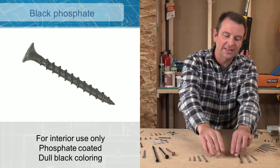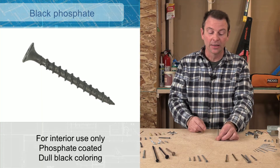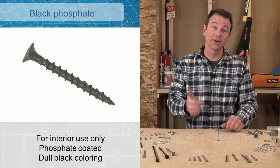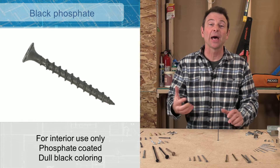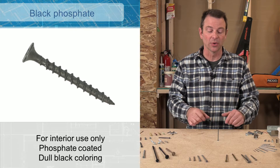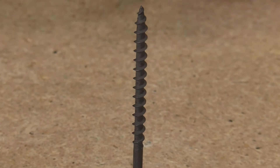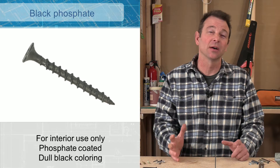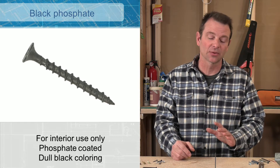Another coating you might see is a phosphate coating. It's important to identify coatings by appearance because once they leave the package, it's up to us to know what we're using. This one will always be black — a dull black coating is phosphate. Phosphate is not an exterior finish on a fastener, and you'll find this mostly on screws.